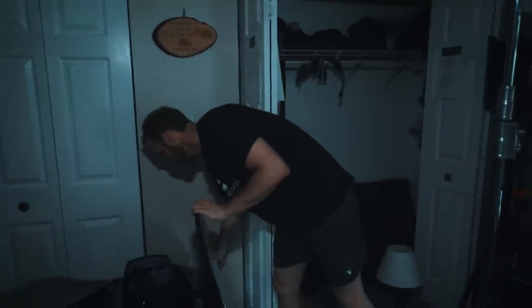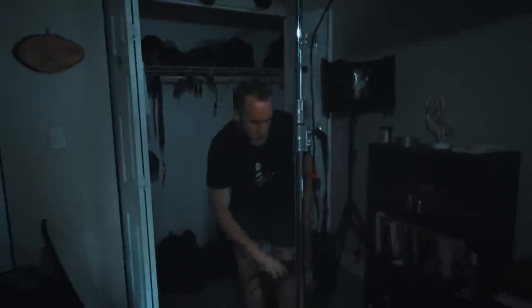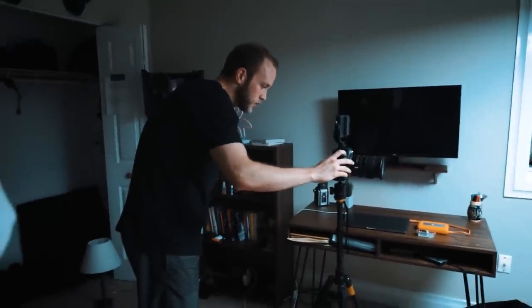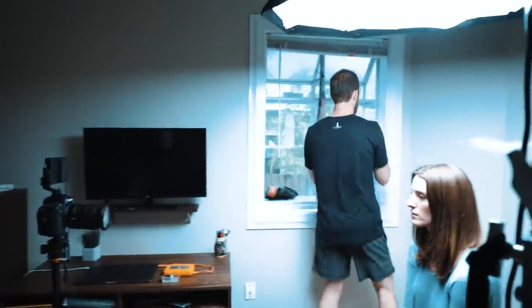We're going into lighting setup number three — a very, very dramatic, edgy look. We're going to start with our top-down light setup. So that looks pretty good — I'm going to bring the ISO down to about 400. We've got a slight issue here: we've got a bunch of ambient light coming in, the window is open. We do not want that — it does not help for a dramatic look. So we're going to bring this window down.